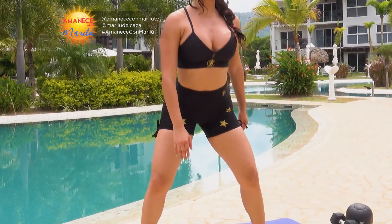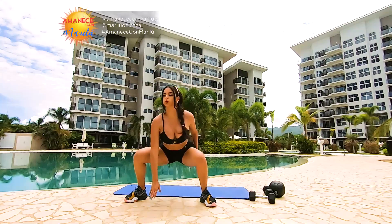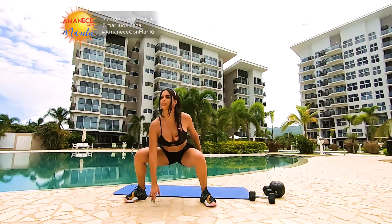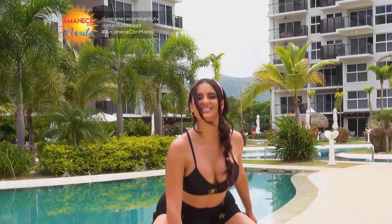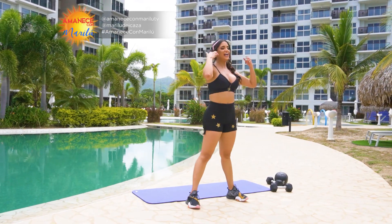Nueve, ocho — recuerden — una la otra, diez la otra, cinco, cuatro, tres, dos, y uno. Excelente.